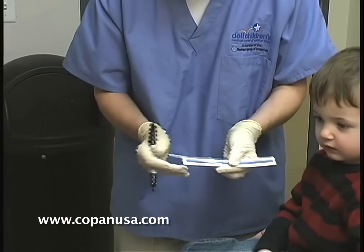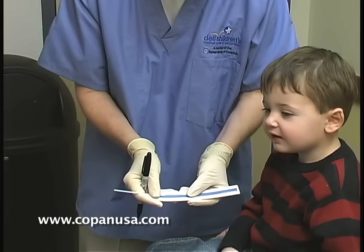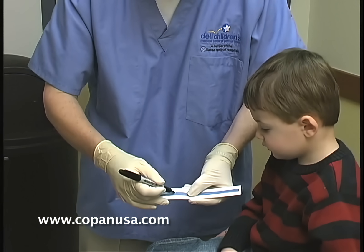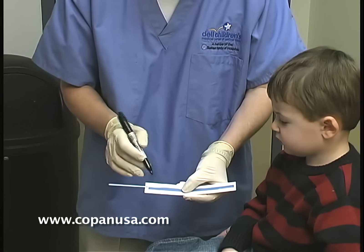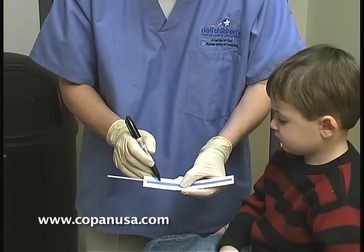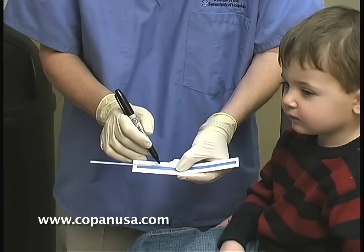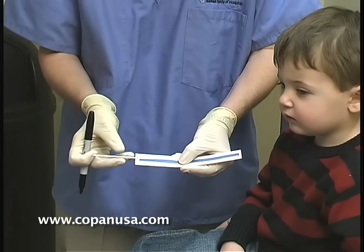You're going to take the swab, lay it at the seven centimeter mark, and mark it at three and a half — so half the distance, in this case three and a half. With our last patient, we went all the way up to the base to where the widening is on the NP swab. In this case, we're going about a centimeter and a half less because of the smaller size of the head.